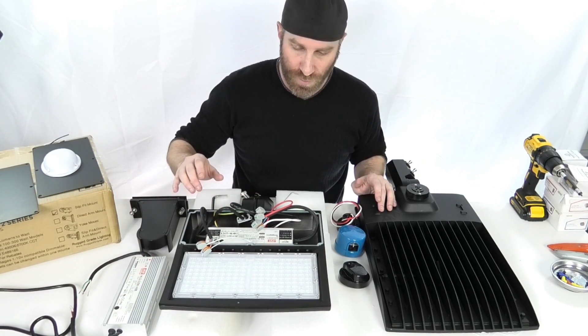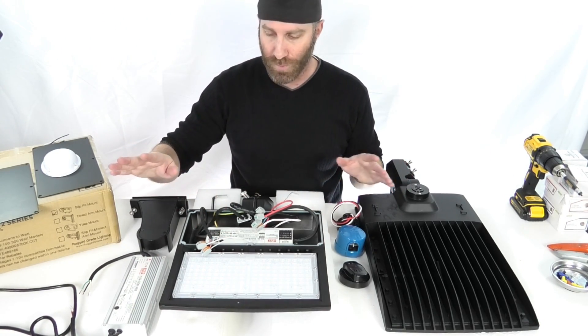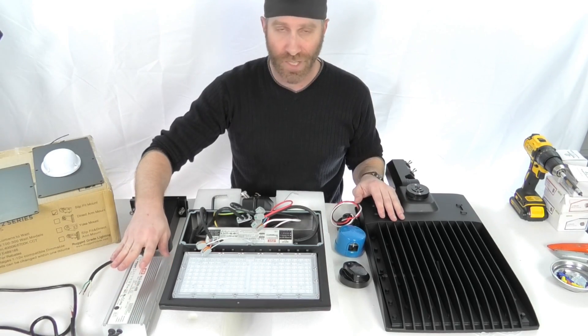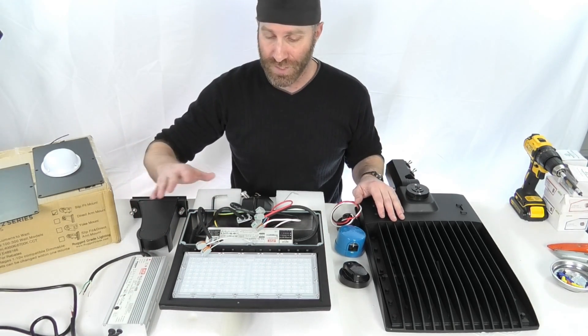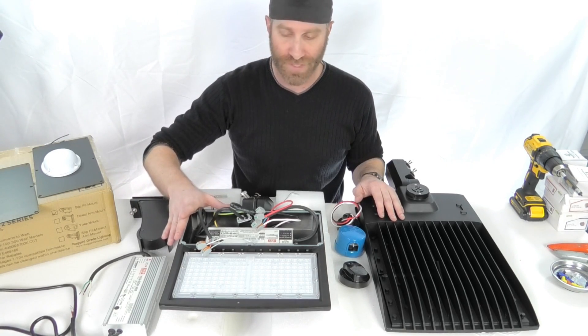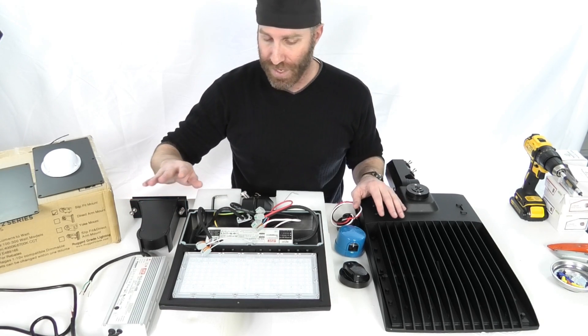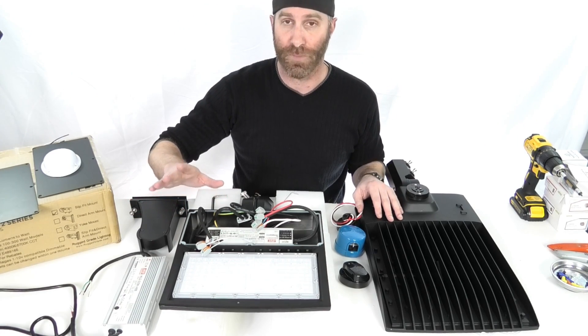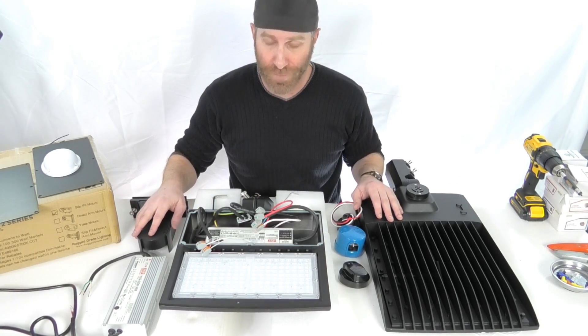This is the 150-watt here — a little smaller. We're looking at about a $100 driver over here, maybe a $70 driver here. So a big portion of this light's cost is in this high-quality driver. Keep that in mind when you're making any kind of purchases. We stick with top-quality components to make sure that you don't have to worry about problems down the line.